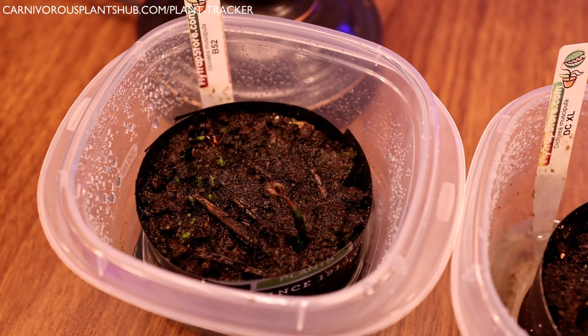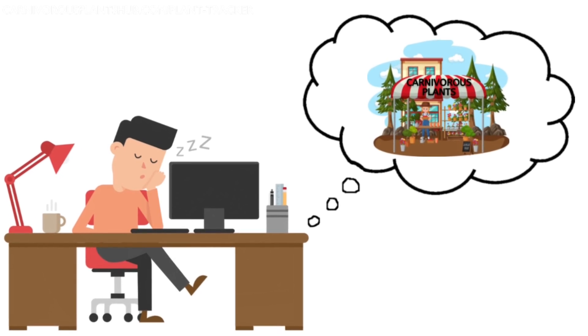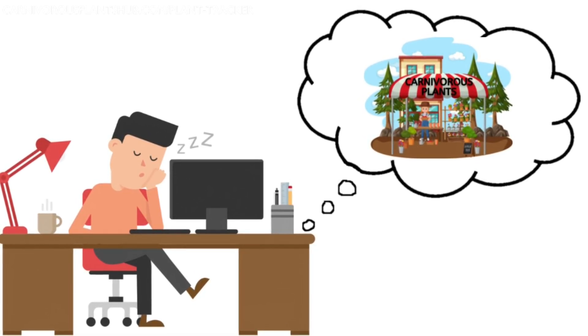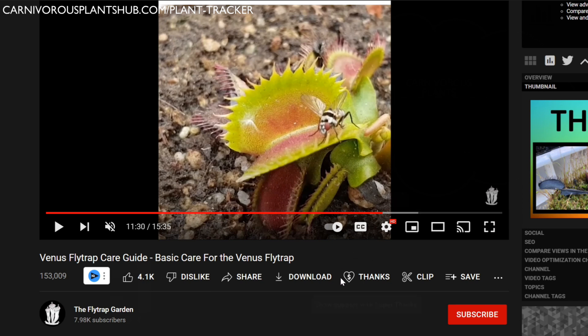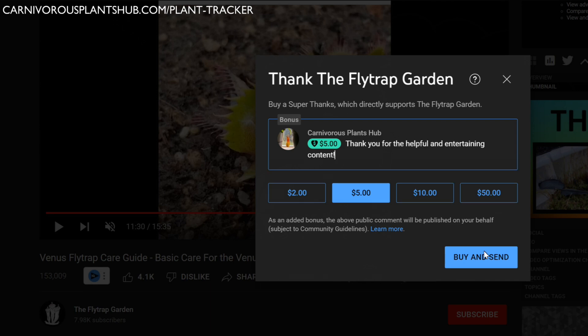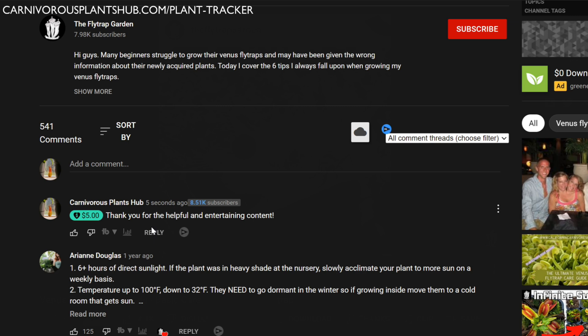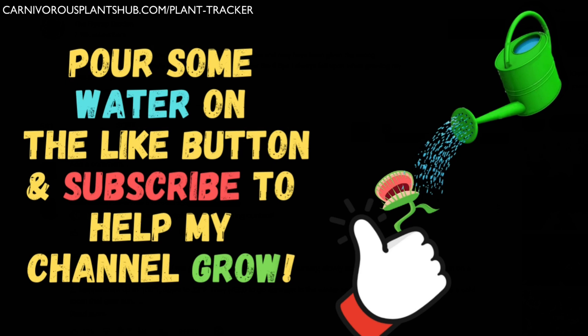I've got some exciting news to share before I show you close-ups. If you're subscribed to my channel, you probably know my dream is to start my own carnivorous plant nursery someday. YouTube just released a new feature called Super Thanks — you'll see it at the bottom of all my videos. It lets viewers send $2, $5, $10, or even $50 to support a creator, and you get to leave a featured comment. If you don't have money to contribute, no sweat — liking, subscribing, and watching my content is huge support too.